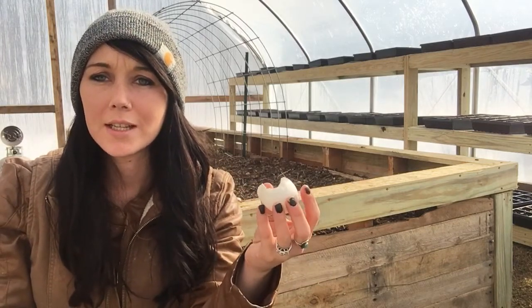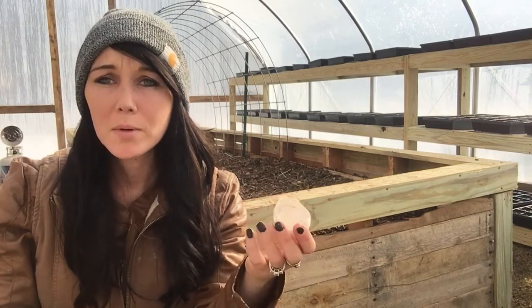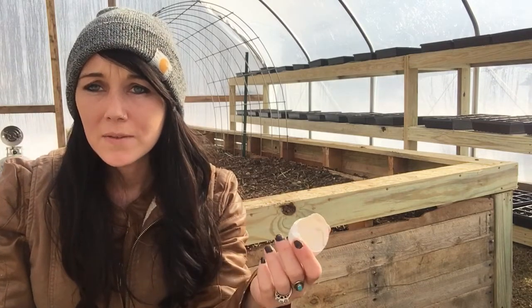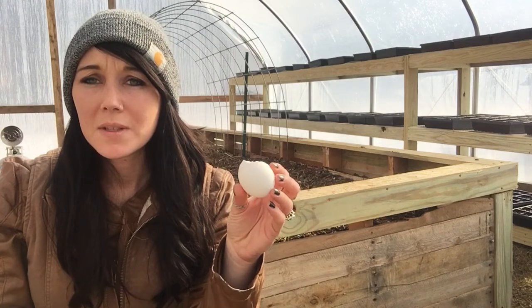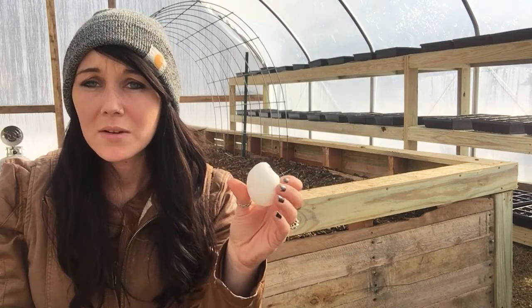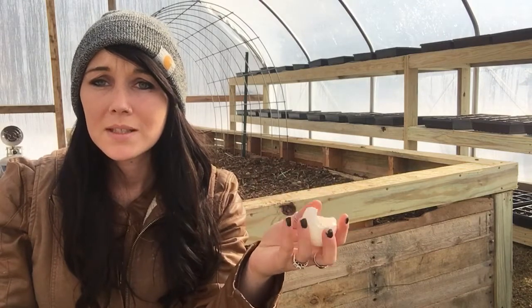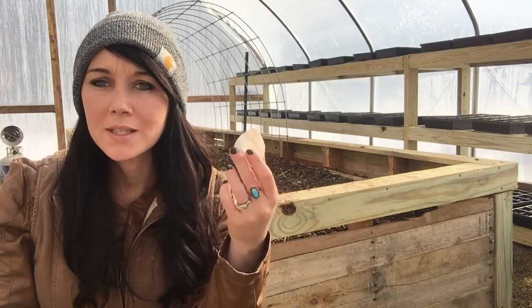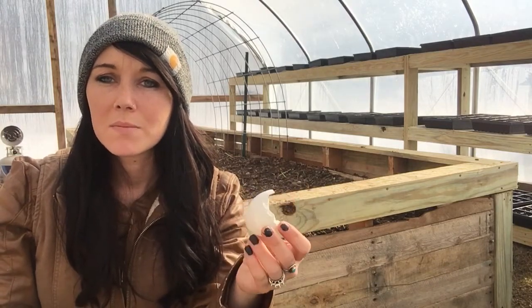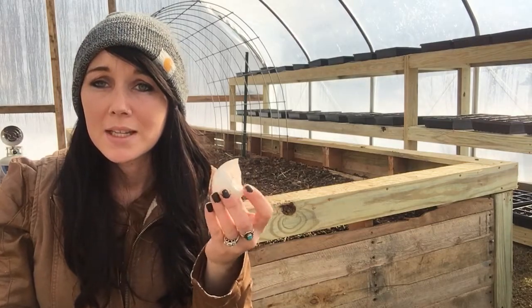peppers actually need a lot of calcium. A lot of times you'll see that your pepper plants aren't getting very big and you're not getting very big peppers — that's because the roots can't get down and get enough calcium that they need. Also with tomato plants, sometimes you'll see black spotting on the bottom of your tomatoes; a lot of times that's also because your tomato plants cannot get down and get the calcium that they need.